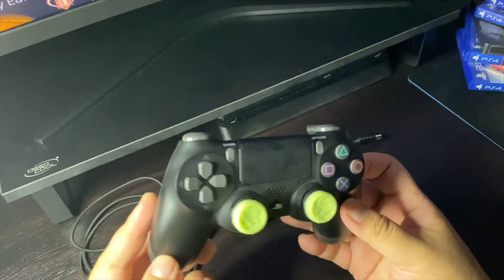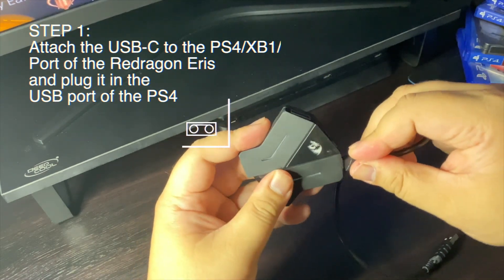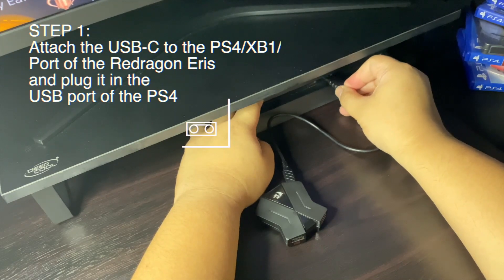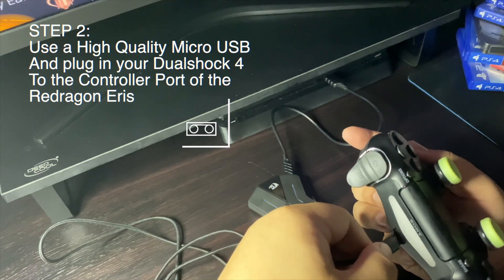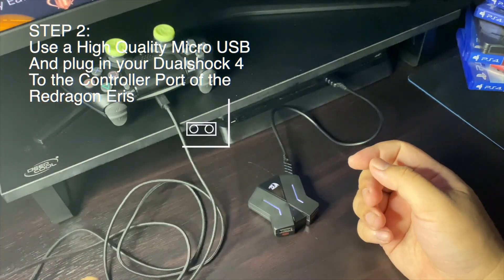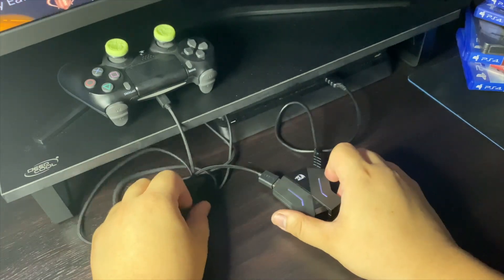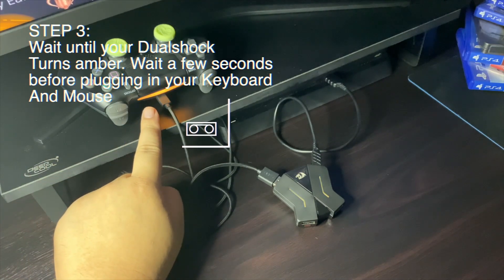The first step is to attach the USB pin to the appropriate port. Then second, attach the micro USB to your DualShock controller and to the USB port where it says 'controller' on your Red Dragon Aries. Now wait a few seconds and check if the controller is turning amber.